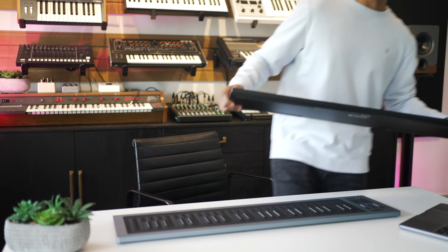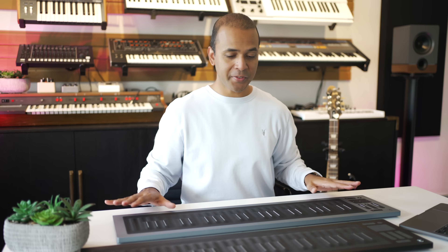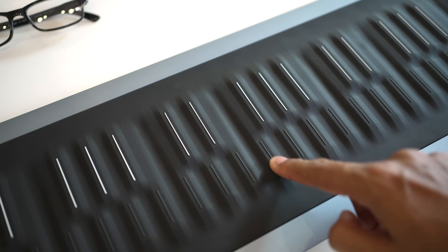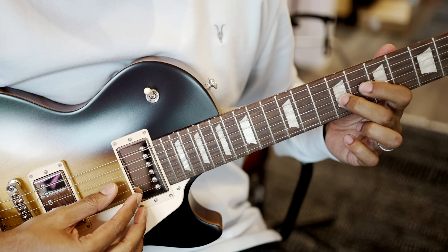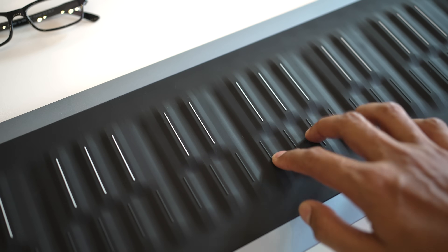The first and most prominent change from the original Seaboard Rise is the playing surface — especially these ridges that Roli calls precision frets. They're calling them frets like guitar frets, and this is supposed to make playing easy and more precise. So does it? I'll demo it in a sec.